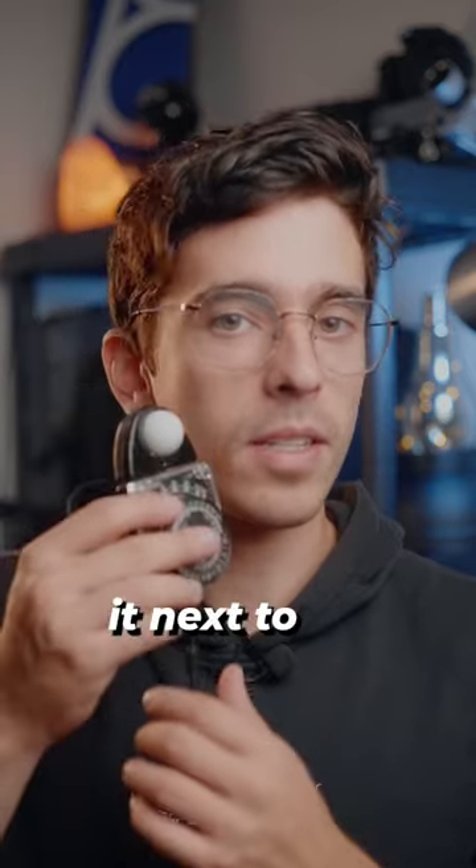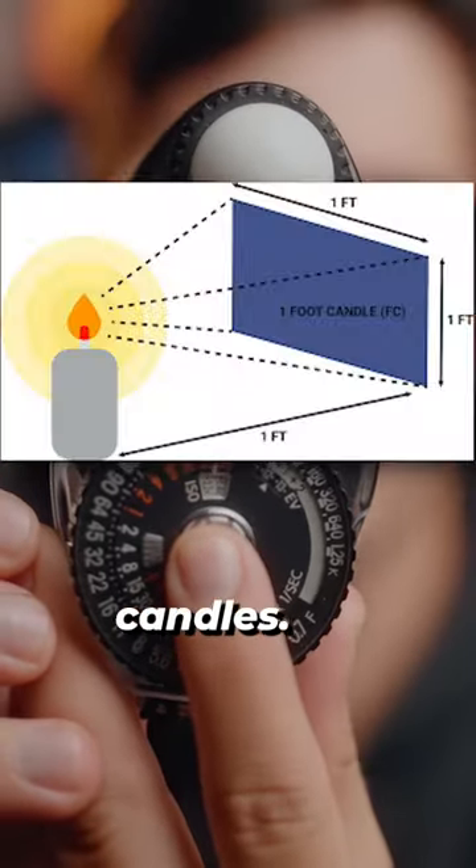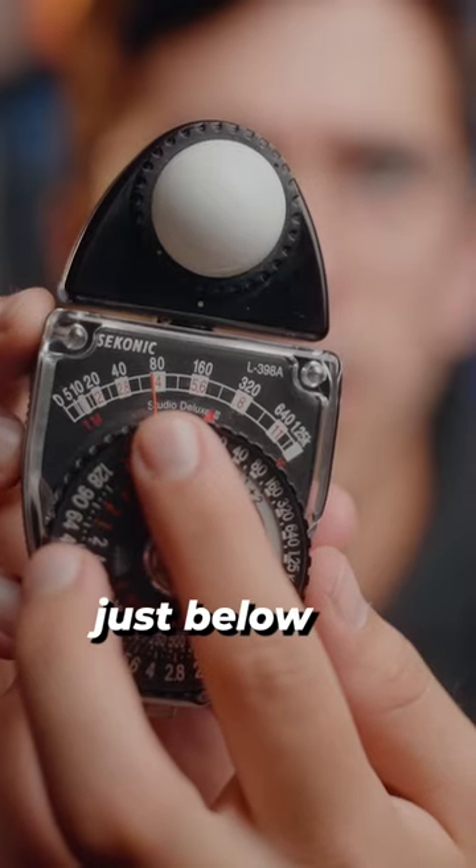If I take my light meter, place it next to my subject, and then press the middle button, it's going to take a reading of the light in the scene measured in foot candles. The light meter measured just below 80 foot candles.